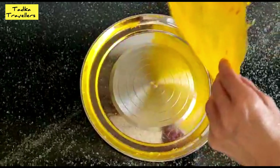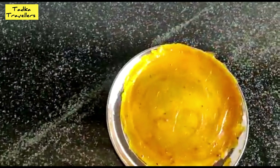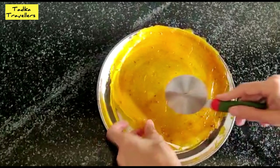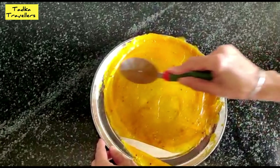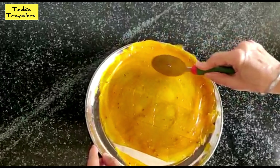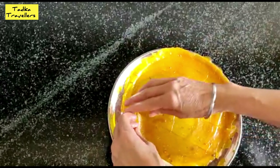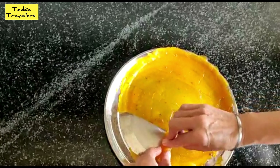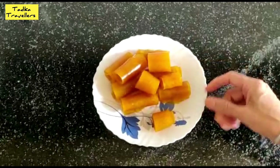Now, when we cut it out, we will place it on the other side. We will make pieces like this, and we are going to make it a little bit easier.